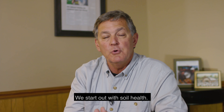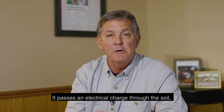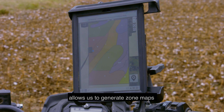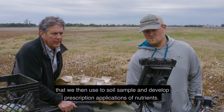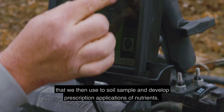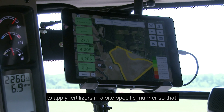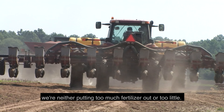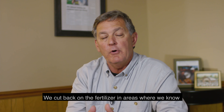We start out with soil health. We have a piece of equipment called a varus machine. It passes an electrical charge through the soil, measures the sand and clay content, and allows us to generate zone maps that we then use to soil sample and develop prescription applications of nutrients. We come in with GPS-based equipment that allows us to apply fertilizers in a site-specific manner. We cut back on fertilizer in areas where we know the plant won't be able to utilize it or where levels are already sufficient.